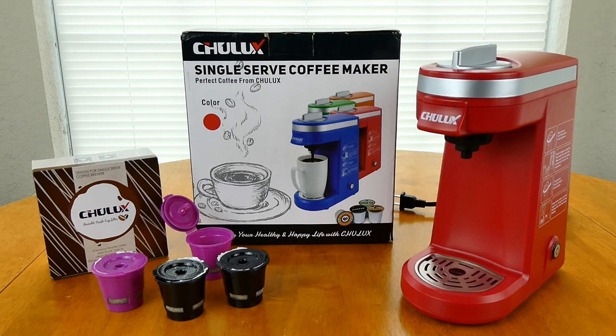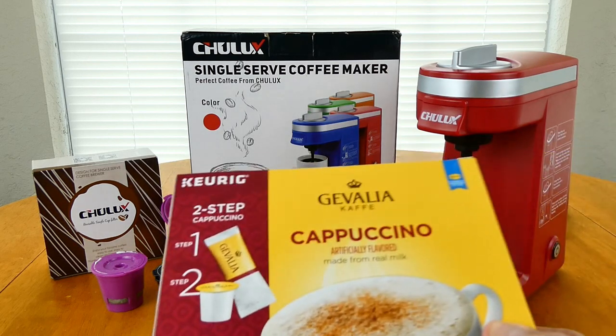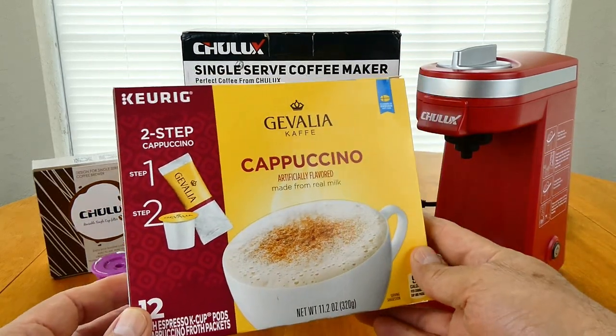I also bought it because I think we all buy these because we like the flavored coffees.